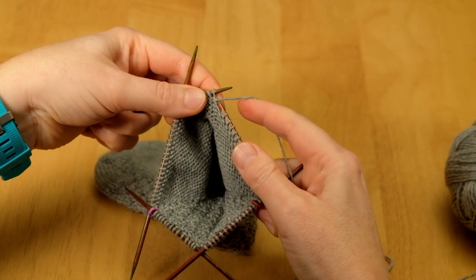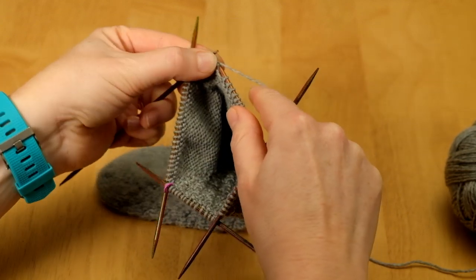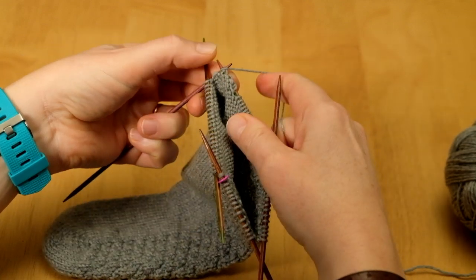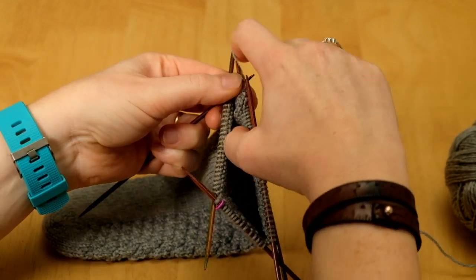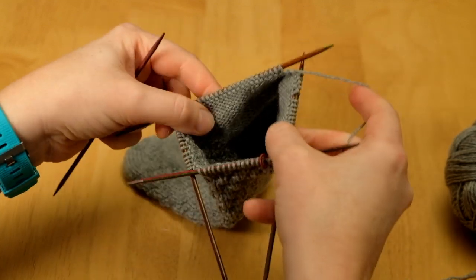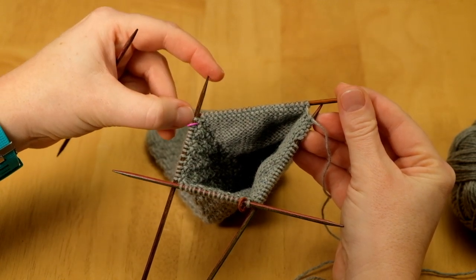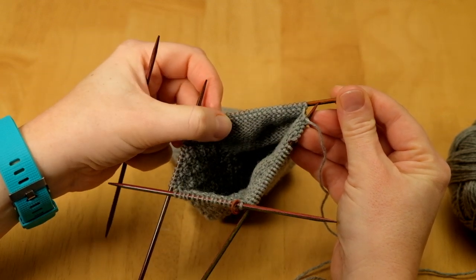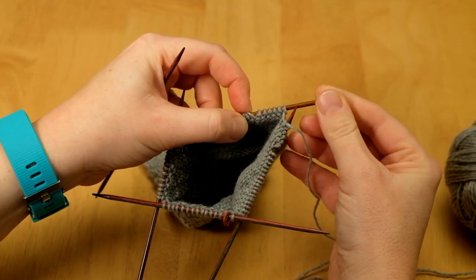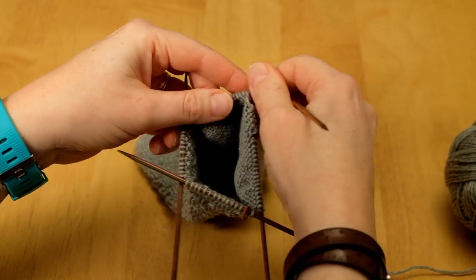I'm going to slip the first stitch, then purl back across. Likewise, I want to leave 18 stitches unworked on this side as well. I'm going to be working purl 1, purl 2 together — so again, just another 3 stitches to purl first, arranged symmetrically. Now I work purl 2 together, and then purl 1.